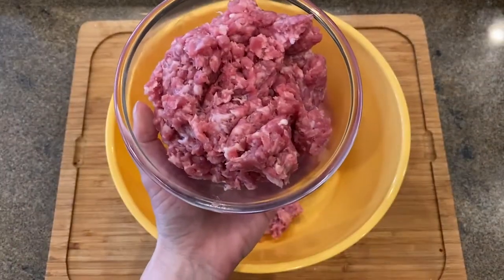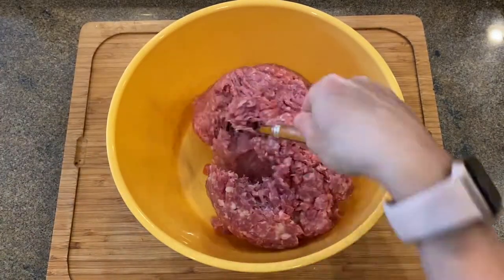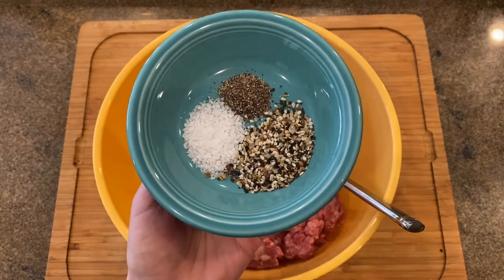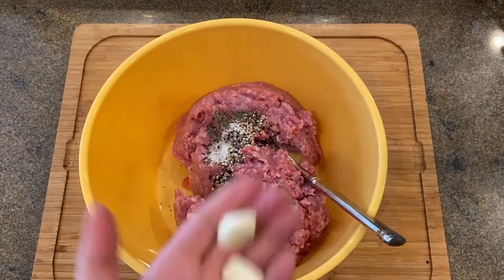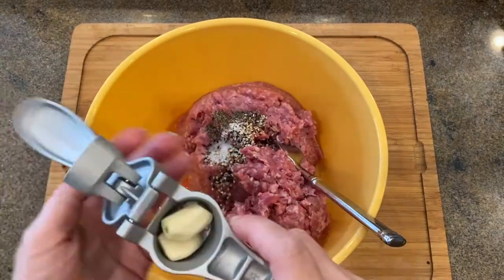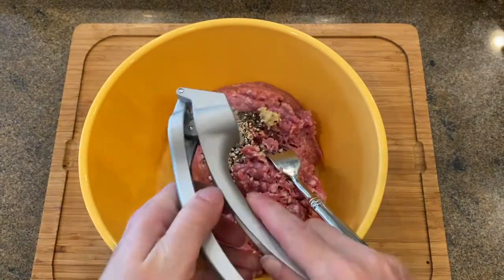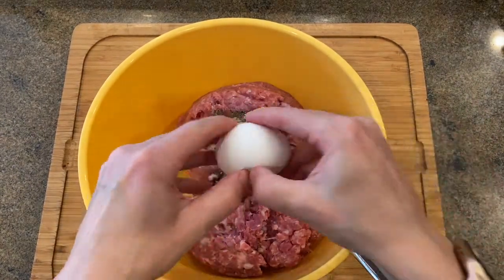In a large mixing bowl combine the ground meat with spices, minced garlic and egg. I use only pepper and salt and of course my beloved everything bagel spice when I work with ground meat. Everything bagel spice brings more roasted onion flavor, which I like.